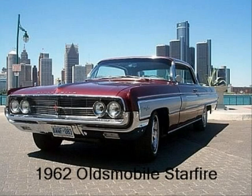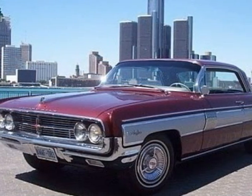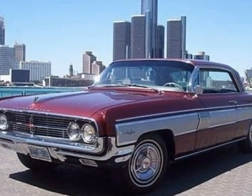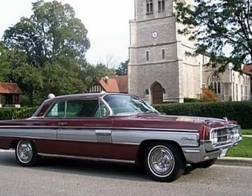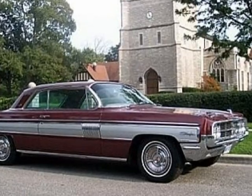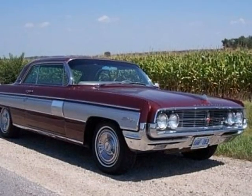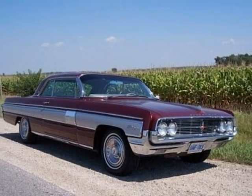This is the story of the purchase and restoration of a 1962 Oldsmobile Starfire. I'd wanted a Starfire for many years and found the car I was to purchase in Grand Junction, Colorado, where it spent its lifetime until late July 2005. The Starfire arrived in Windsor, Ontario, July 27, 2005, to receive a complete restoration and a new life. I'm the second owner of the car.